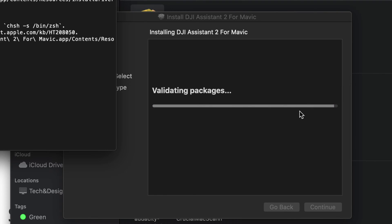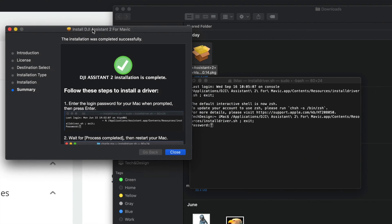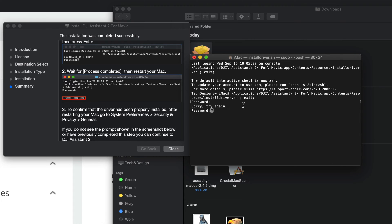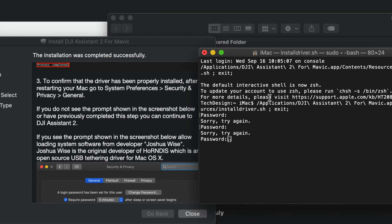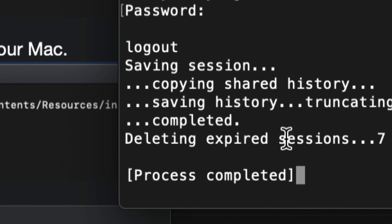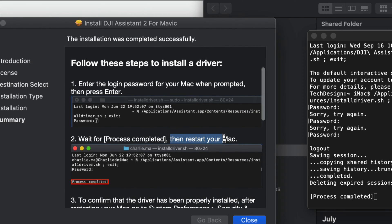After clicking Install, a Terminal window will appear — this is normal. Just follow the instructions. It will ask for your Mac password. Type it in down where it says 'password' and hit Enter. If you don't have a password, set one up so this works properly. Once done, you should see 'Process completed' in the Terminal.